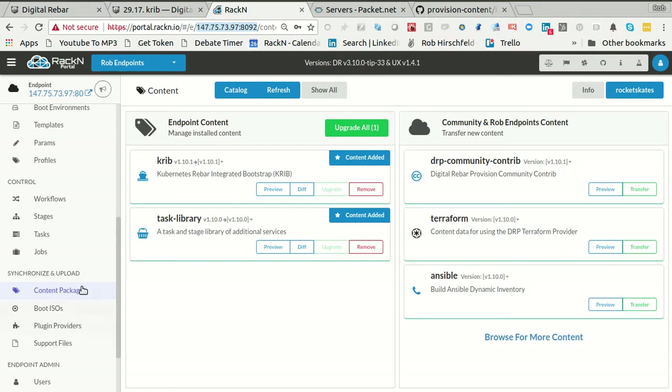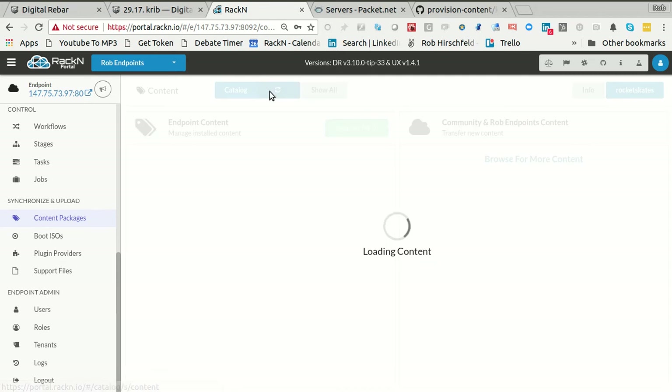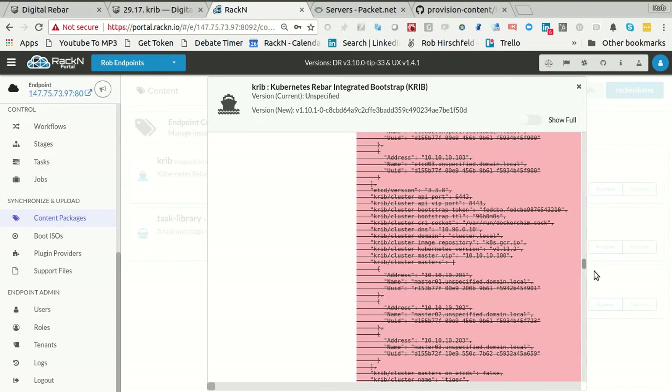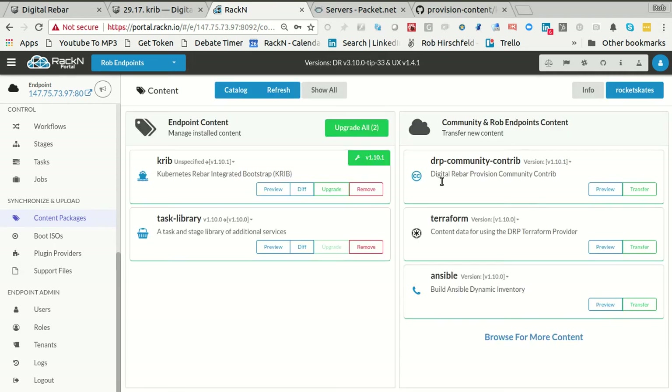Let me show you what that looks like. If I go back to content packages and hit refresh, it's going to tell me 'unspecified version' here, and I could actually hit diff and it'll tell me what changed. Looks like we removed a fair bit of stuff. So what I want to do is go backwards and upgrade it back to 1.1.0 — it's literally going back to the Rackn SaaS and pulling in the new version. And now I'm back to where I was. You can move backwards and forwards like this. Rebar is designed to handle those types of changes.